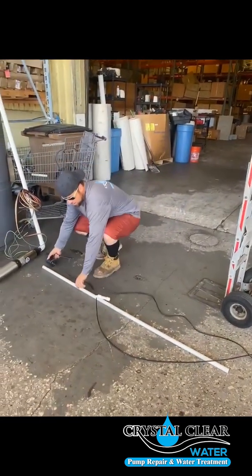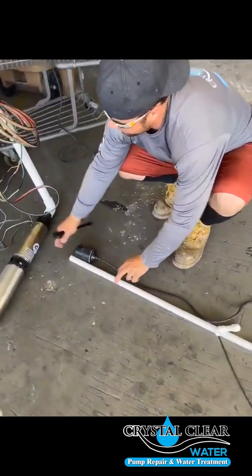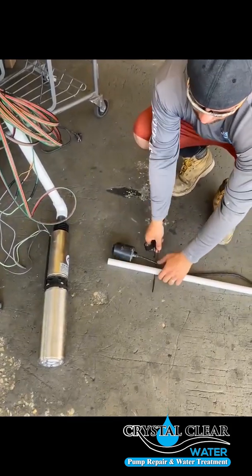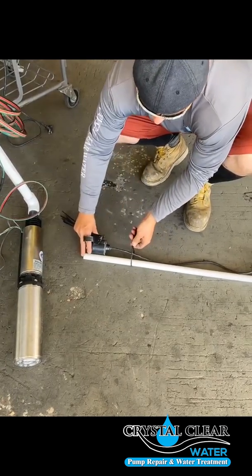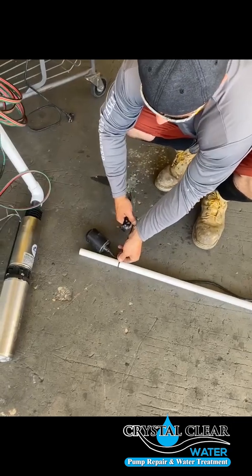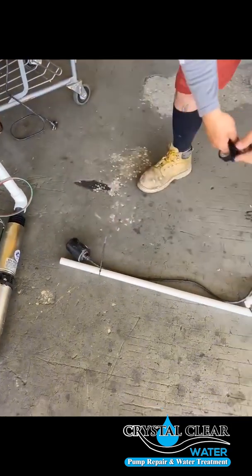For the down float, get a spare piece of three-quarter inch pipe. You're going to want to go exactly to the bottom — this is going to sit at the bottom of your pump — so make sure you zip tie this in good. You want to be about three fingers away from the actual float itself. Zip tie that in, then come back and cut the excess off.